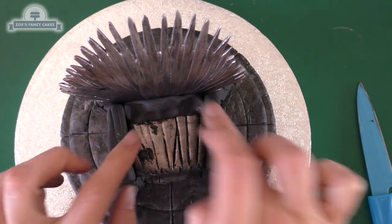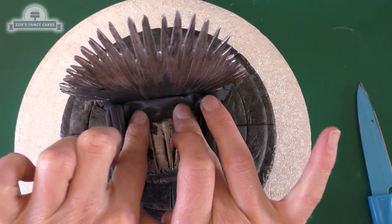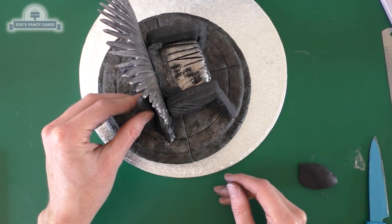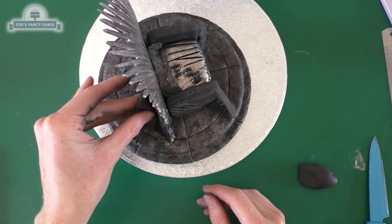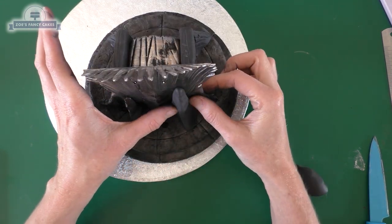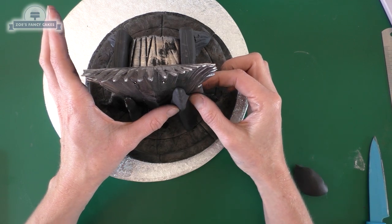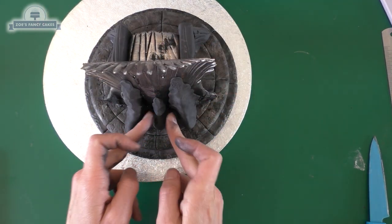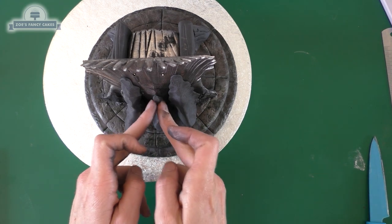If one arm looks a little bigger than the other, just take a little bit off. If there's still a gap, push another piece of modelling paste in there. It's a bit untidy at the moment but when we add the swords over the top it will neaten up. I'm extending the pieces at the back that stick out by pushing on an extra piece of modelling paste, and the same at the centre of the back - it offers a bit of extra support so the chair doesn't fall backwards.